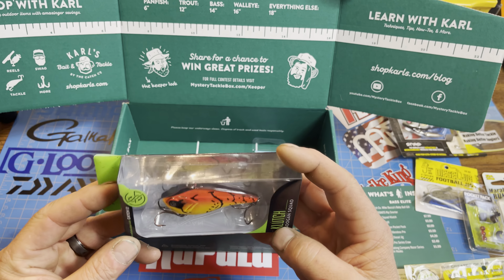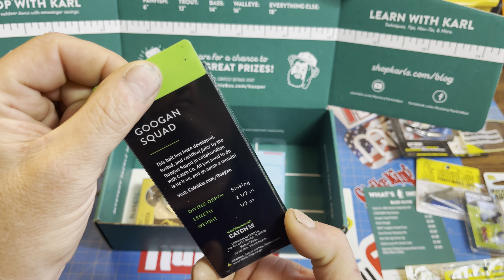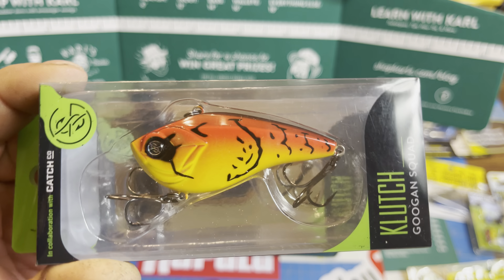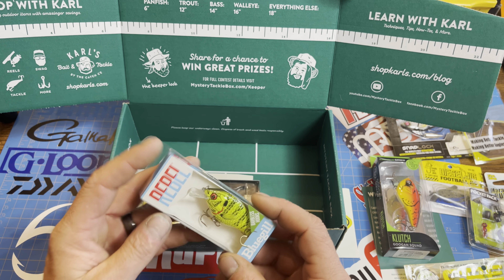Now we've got a Clutch lipless crankbait from Guggen Squad by Catchco. Very nice, I like that. Good color — Sriracha Craw. This color is going to catch fish because that's what catches fish in the spring. Red lipless crankbaits will catch you some fish.